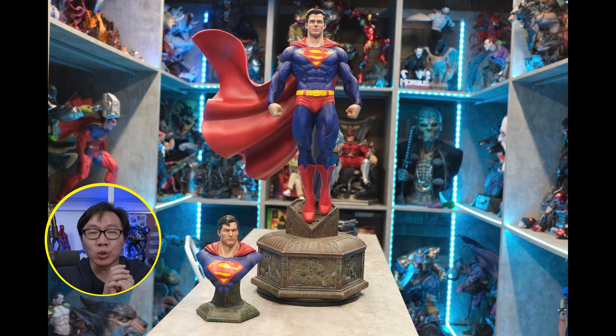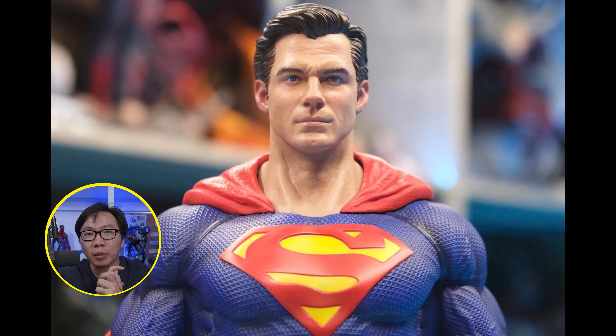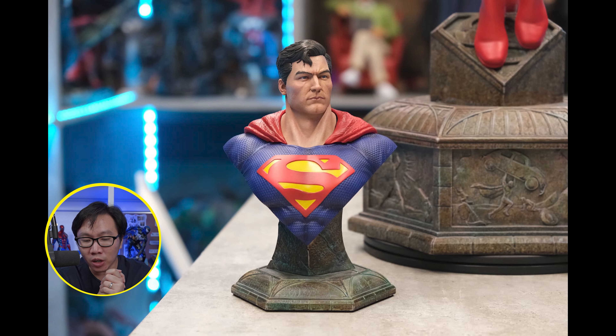We have a few slots left available for this Blue Red Superman. It comes with two portraits. Obviously this is highly inspired from the Prime 1 Superman Hush. We will be shipping soon as well so just hit me up if you are interested.